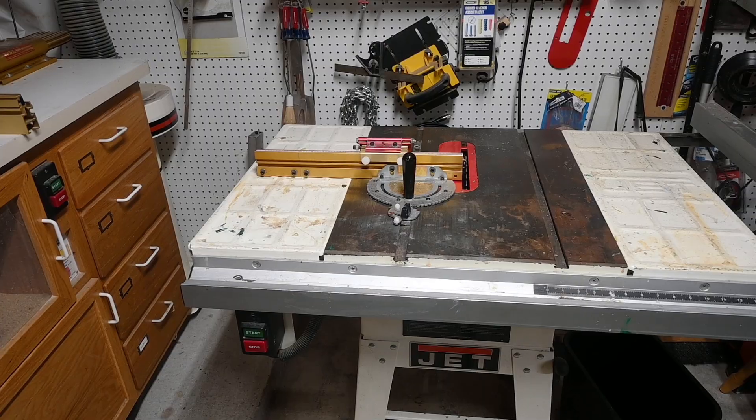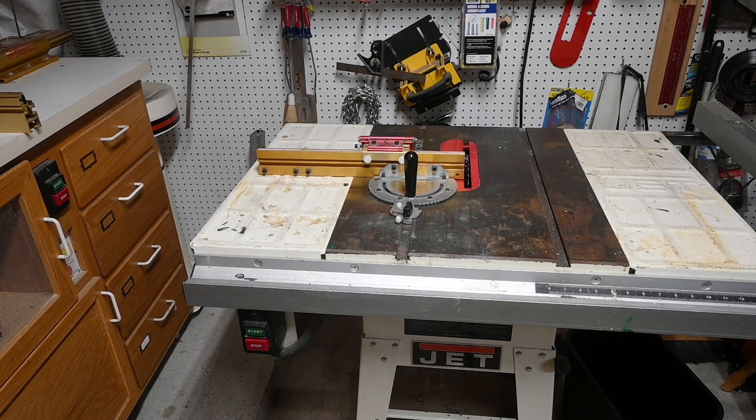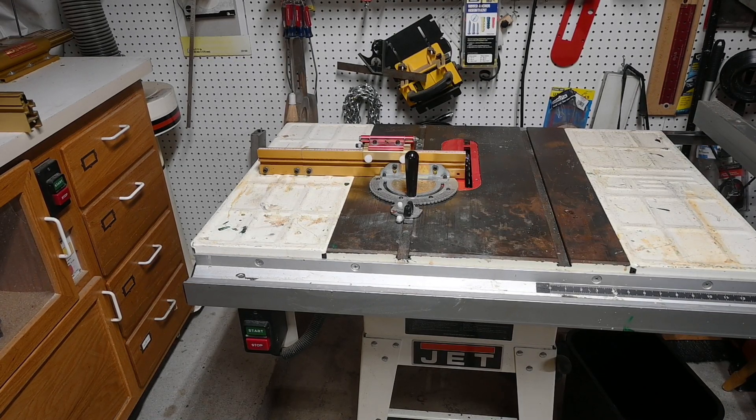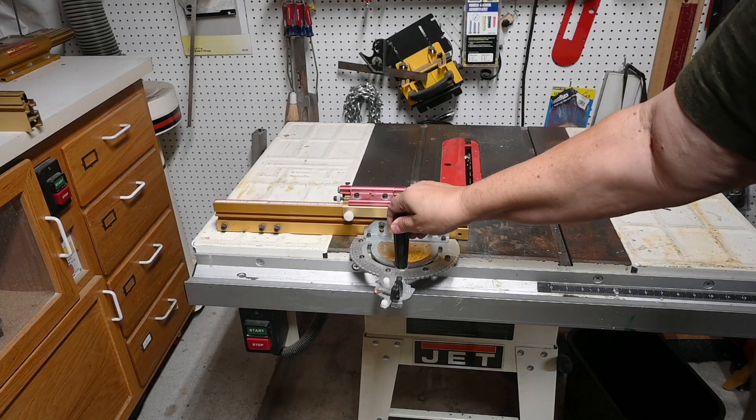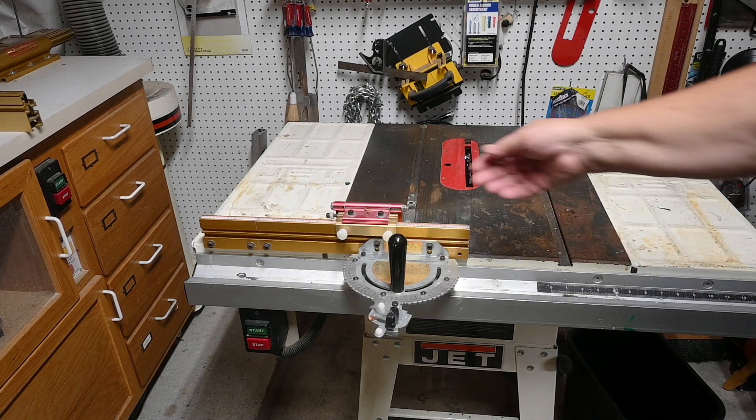Next to that we have a Jet dust collection system with a four-inch tube that goes all the way down the length of the shop. And next up is my table saw — this is a Jet 10-inch belt-drive saw. I have an Incra miter gauge with a shop stop, which is a very accurate miter gauge.